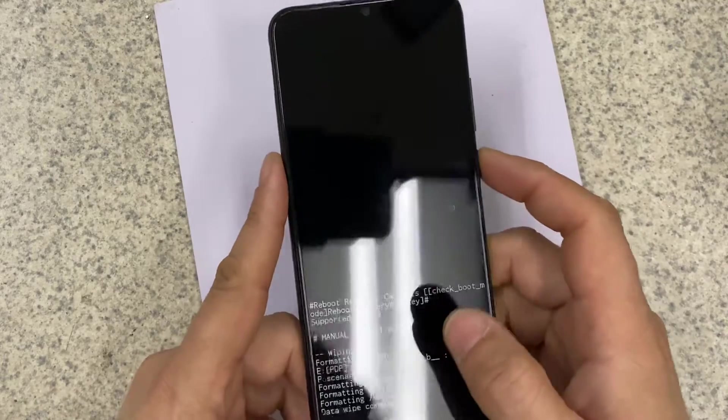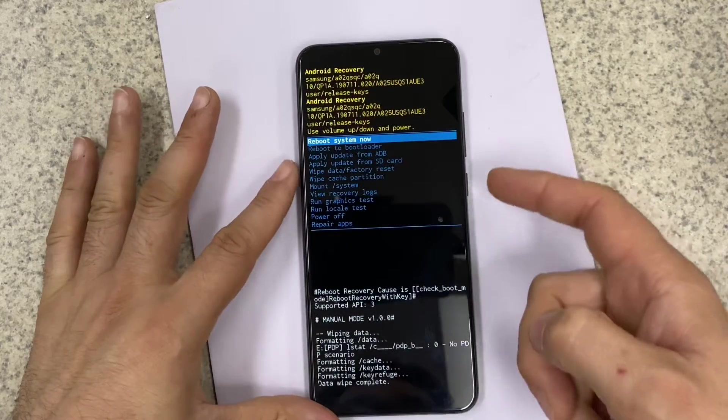There you go. Now select "Reboot the System" — yes.